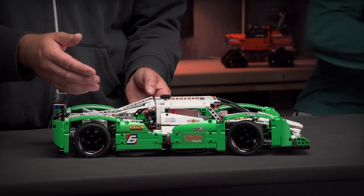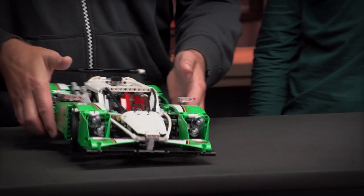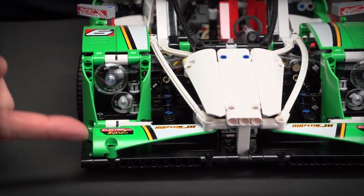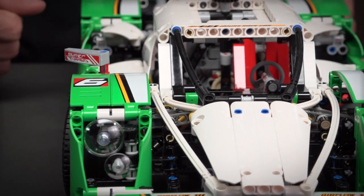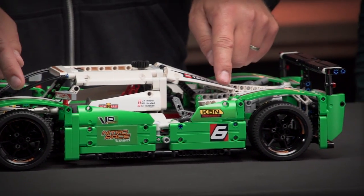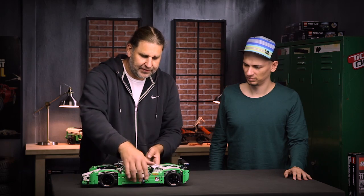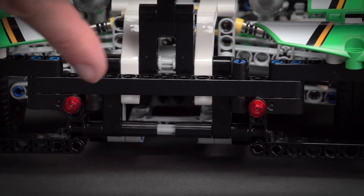We really tried to replicate the shape of a real race car. It's really flat and starting at the front you can see we have a spoiler and big headlights for driving during the night and 24 hour race. You see a dynamic shape with cool racing stickers on the side, rear mirrors and a big spoiler in the back. And we even have lights for driving during the night.